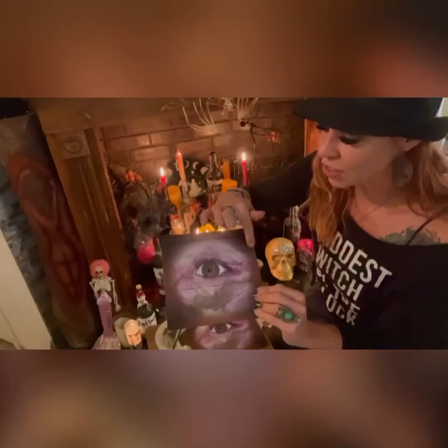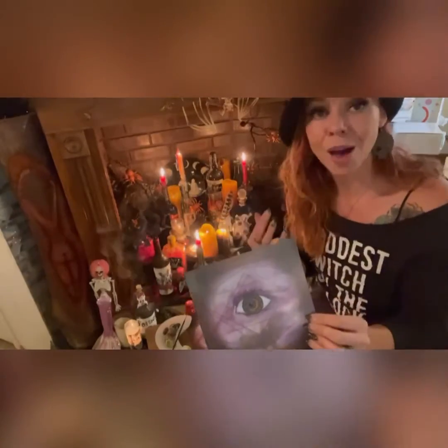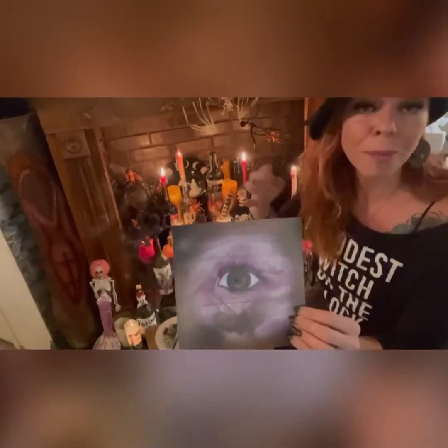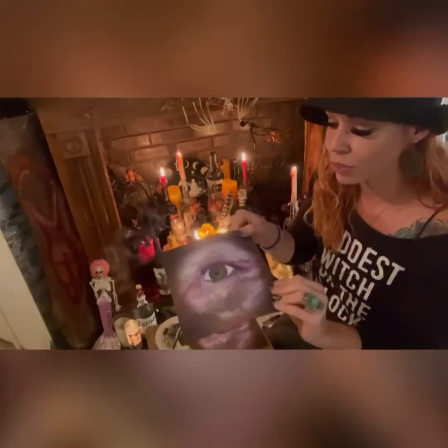If you need more feminine strength, you're gonna do the pyramid with the triangle pointing down — you go on that line. If you feel like you need more strength reaching upwards towards the heavens, you'll do a pyramid pointing up, and that's more of the masculine side. Maybe you need masculine support, then you would do it that way. But for this video we're gonna be focusing on the six points.